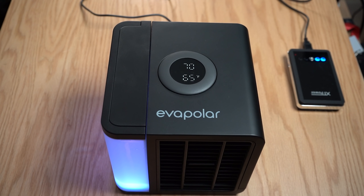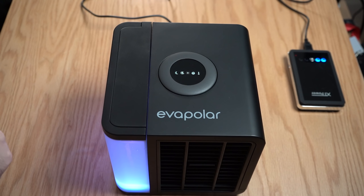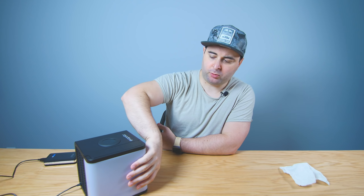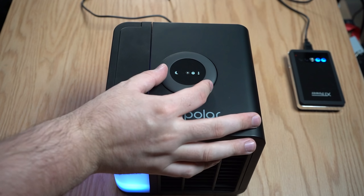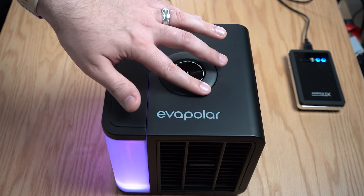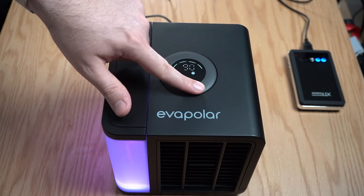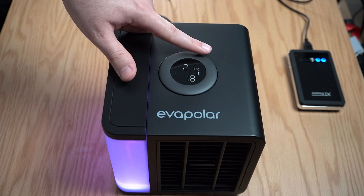At the top you have a screen which also works as the menu OK button. You have two temperature readings: the top one near the intake shows the temperature being sucked in, and the bottom one near the exhaust shows the temperature of the air coming out. Inside the menu, the first icon is night mode — it turns off the LEDs for the water tank and dims the screen. The second is the LED lighting color for the water tank. The third is LED brightness with 10 levels. The fourth is a sleep timer from 1 to 180 minutes. And the last is temperature units — Celsius or Fahrenheit.